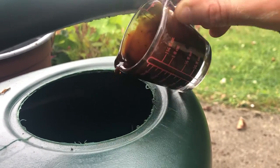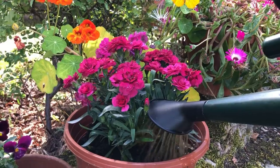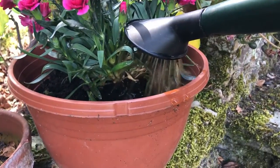Pour into your watering can, mix with water and then water the plant. Try not to get any on the top leaves and water from below.